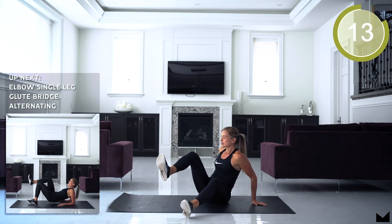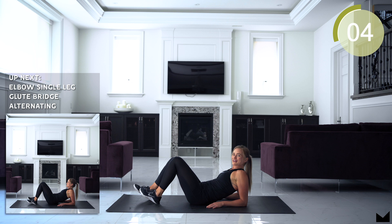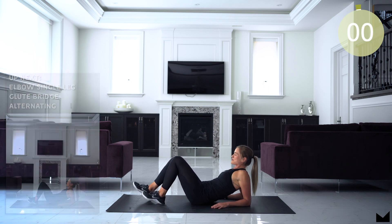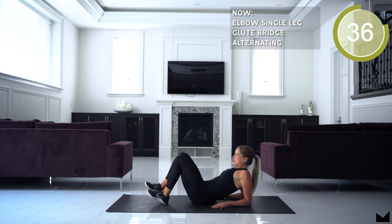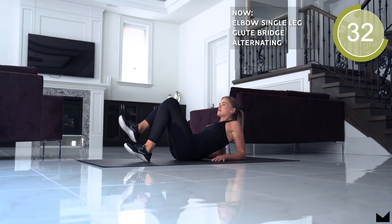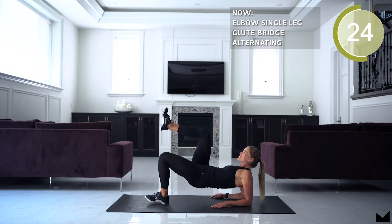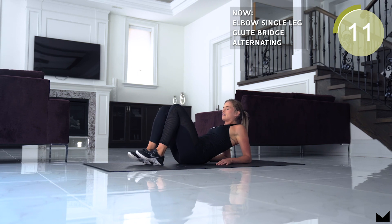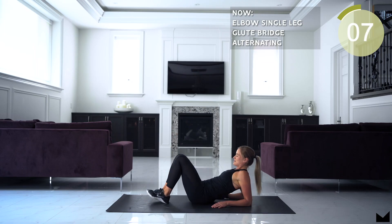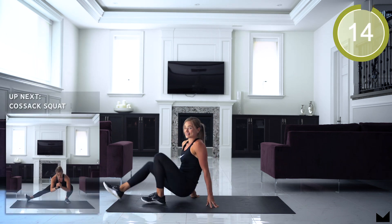Next up, we're doing a glute bridge, but it's a little different. You're gonna be on your elbows and alternating. Drive that heel into the floor. Core's tight — squeeze your bum and get those hips up nice and high. Neck nice and relaxed. If this is hard on your shoulders, just drop down to an alternating single leg glute bridge. I am certainly feeling that in my butt.